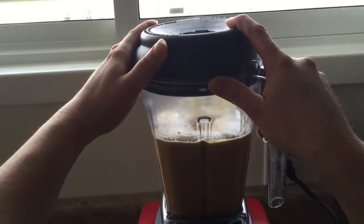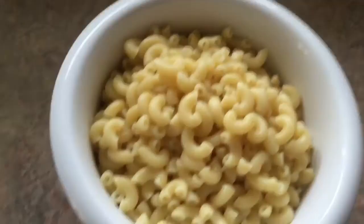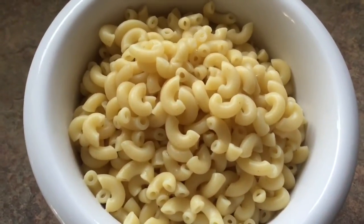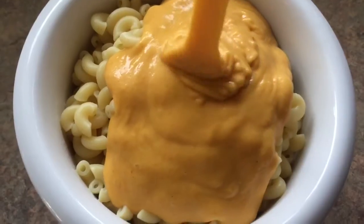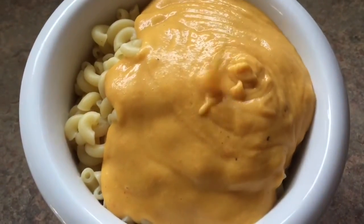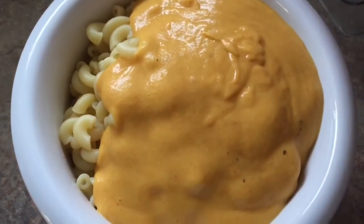This cheese you can use on a lot of things. I use it for nachos, mac and cheese, and all sorts of things like that. This is what it turns out looking like — here I used it on some mac and cheese. It also stores in the fridge really well for up to a week or even a bit longer. I've only tried it for a week because it's gone before then.